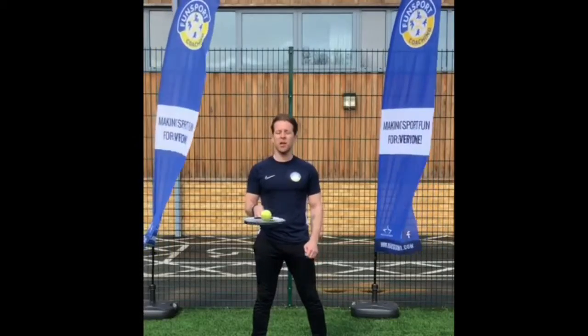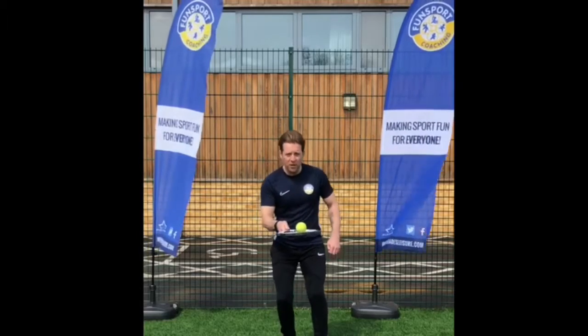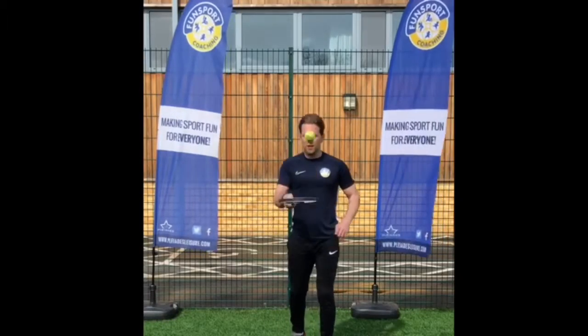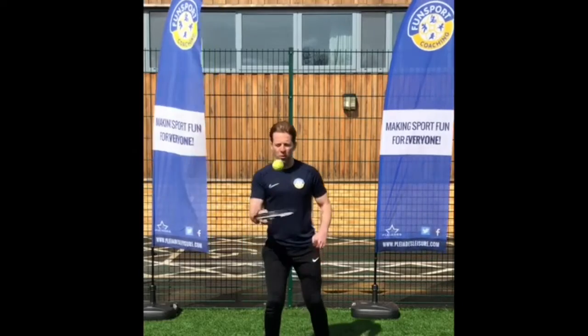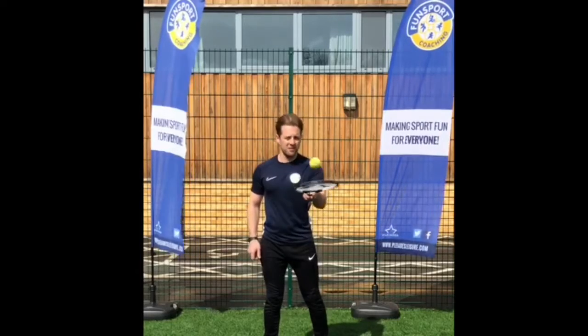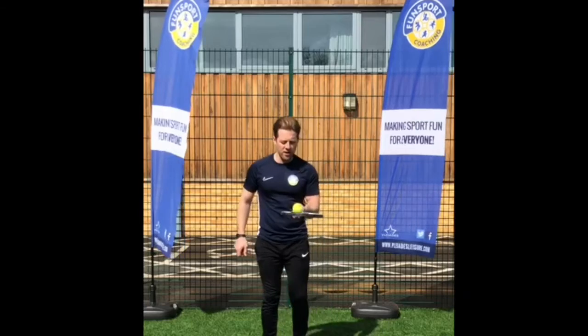This time, what I'm looking to do is throw the ball up and catch it with the smallest number of bounces possible. So up, try and kill the ball. Up, cushion the ball. Soft hands. I'm going to now try that with my other hand. And again, you could maybe try this one on one leg.